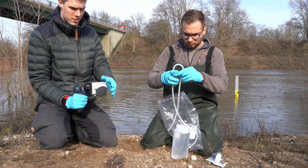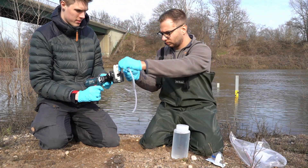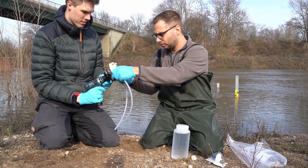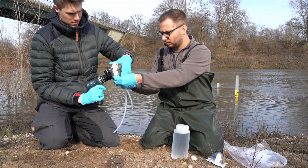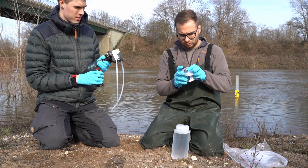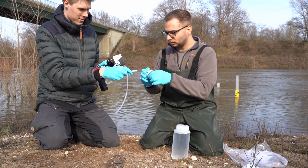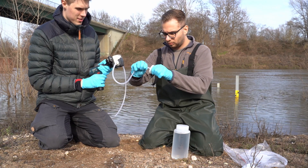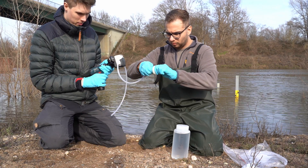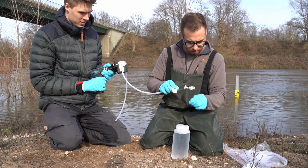Filtration on site limits transportation efforts and also avoids cross-contamination with DNA of organisms that do not occur at the sampling site. Different kinds of sterile filters can be used: PES or nitrocellulose, with a pore size of 0.2 to 1 micrometer are common.